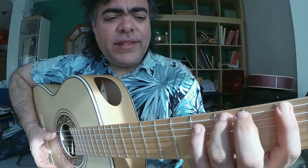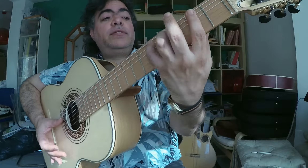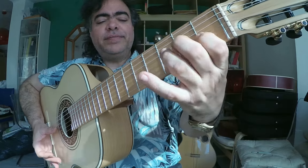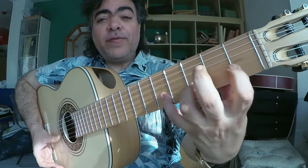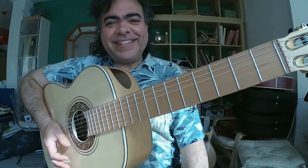For the vertical one, we have 1-3-4, 1-3-4 stretched, 1-2-4, 1-3-4 stretched, 1-3-4, 1-3-4 stretched, 1-3-4. See you next time.